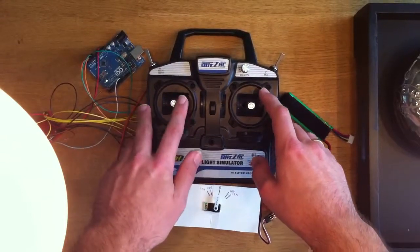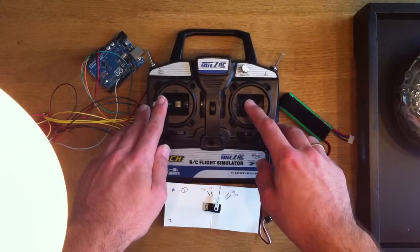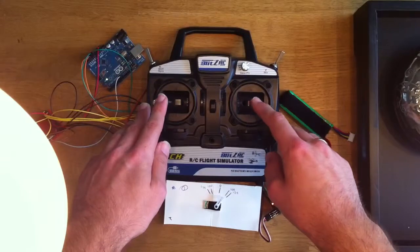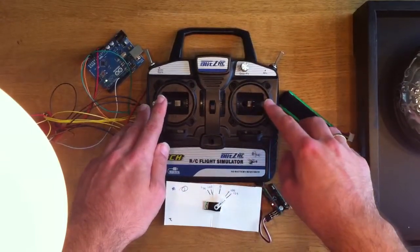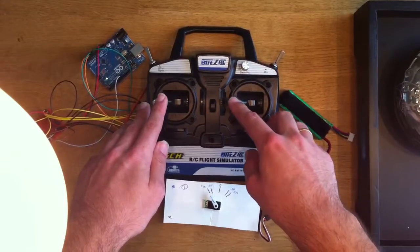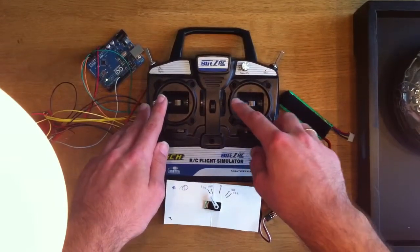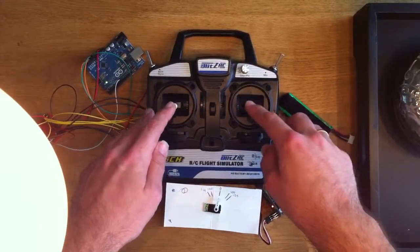If I move the opposite way, so I apply full negative expo, then the center becomes really sensitive. I just need to touch it very lightly to make the servo move almost completely. And on the edges of the stick throw, the servo won't do very much — just a very small movement there. So that is exponential.